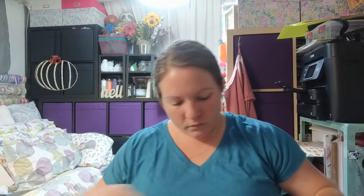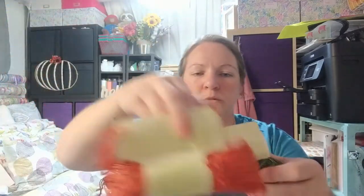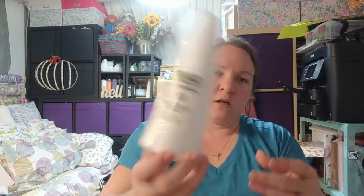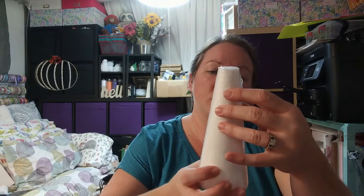Here's some raffia in two different fall-type colors: green and a burnt orange. They always have colors like that for the different holidays. And here's a floral foam in a triangle pillar shape — these are always good to have on hand. You can make trees, witches hats, gnomes, Santa hats — so many things. They're great for kids too. Maybe I'll do a Christmas tree DIY tutorial soon.